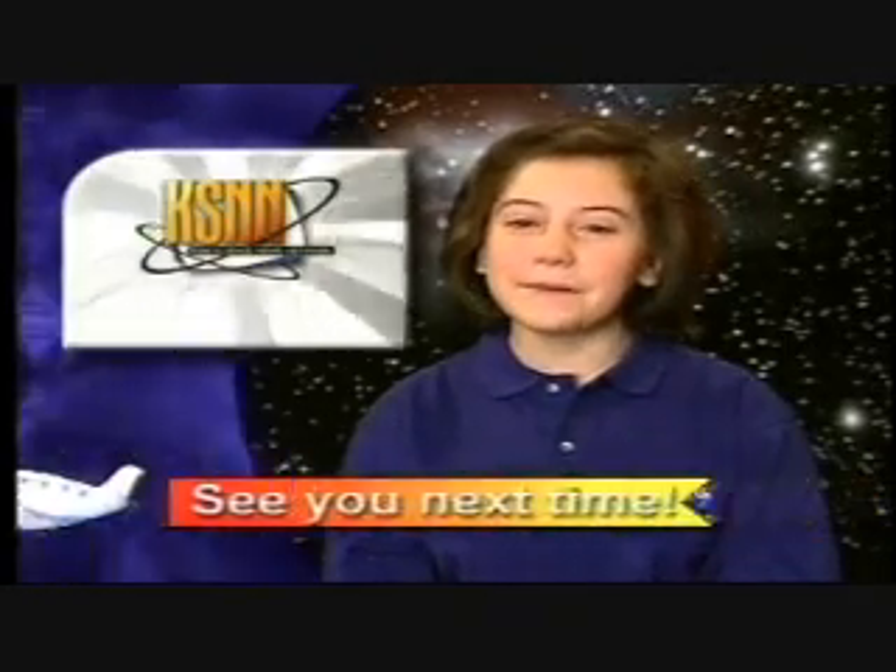Well, yes. Until next time, I'm Abby Beam with more science news you can use.